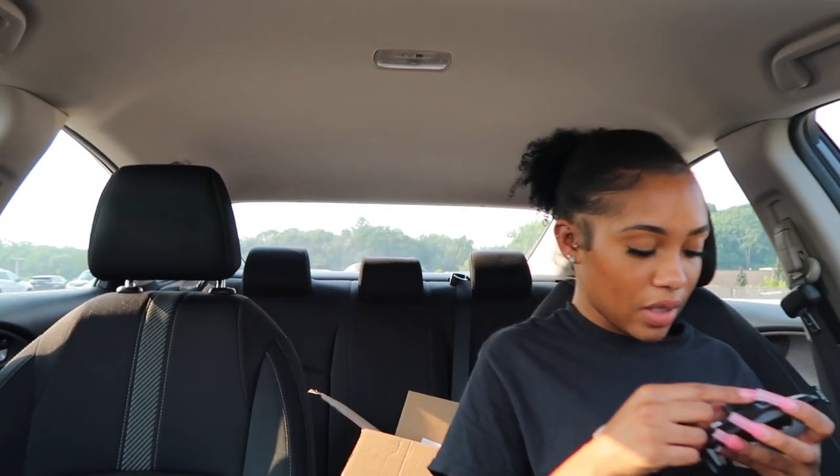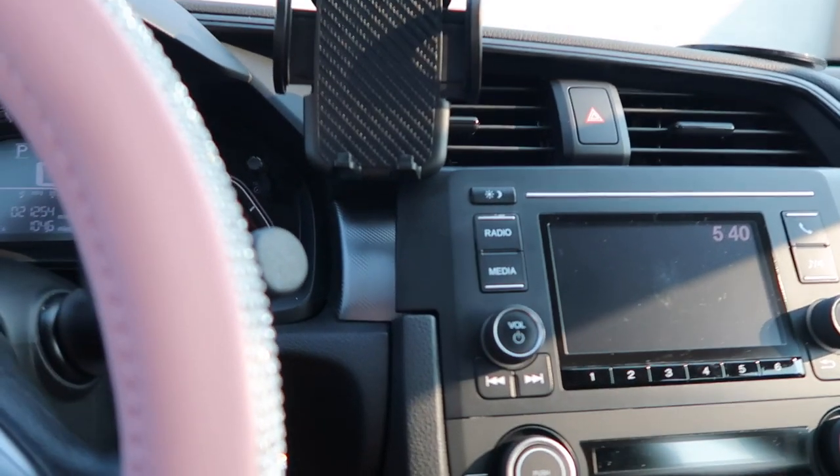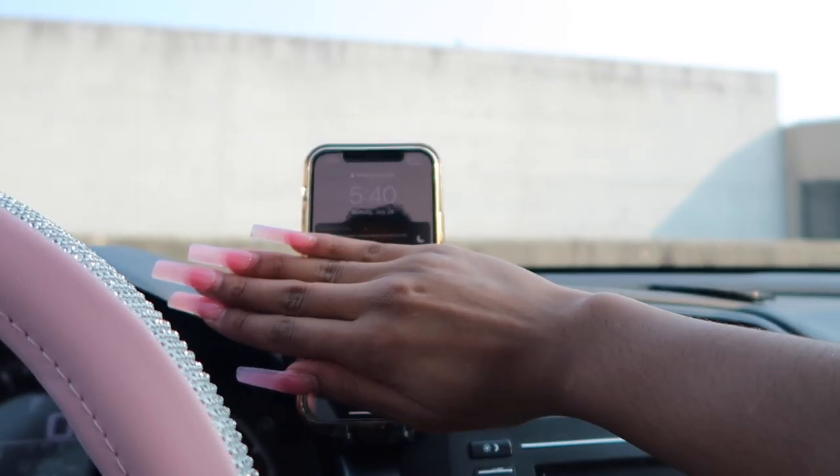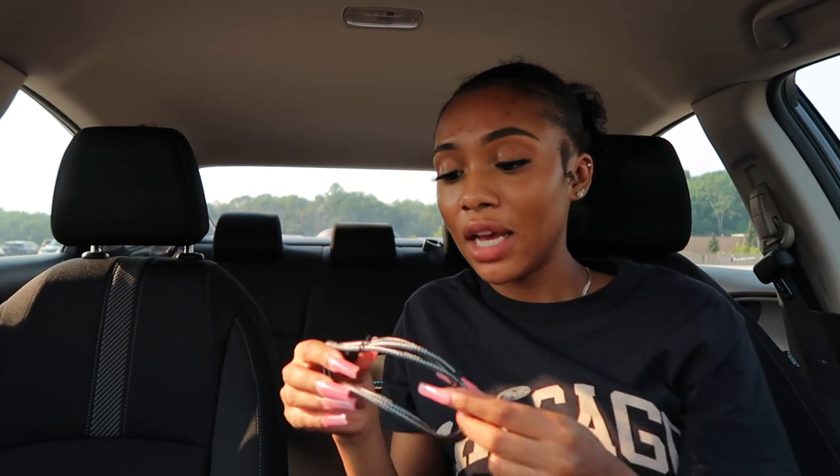The air freshener actually fits in the vent — this works! Next is my car phone holder. I need to keep my eyes on the road and not look down at my phone. I popped it in the vent and that's where my phone goes — you just clamp the sides. My car doesn't have an aux port, but I have a phone charger and an extra USB cord in case someone else needs to charge their phone. Everything is in black to match the theme.